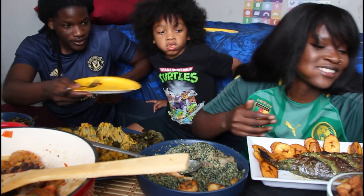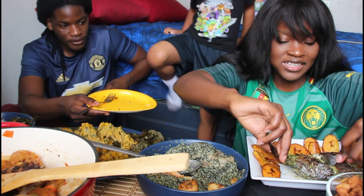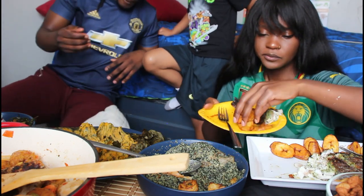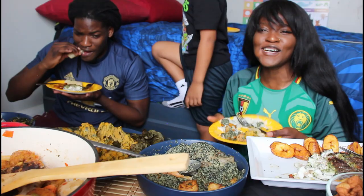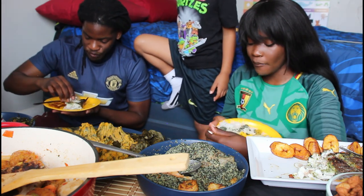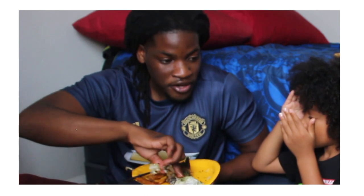Moment of truth, guys — we're going to have some of the fish. Charles has graciously trusted me in the cooking of this fish. I'm praying for you. The inside looks a bit scary. I was so scared — the way I cleaned the inside of the fish. But the fish spice is on point! Remember one time when we were kids and we had fish and I tried to swallow the bone? It was so bad they had to make garri to help get the bone down.